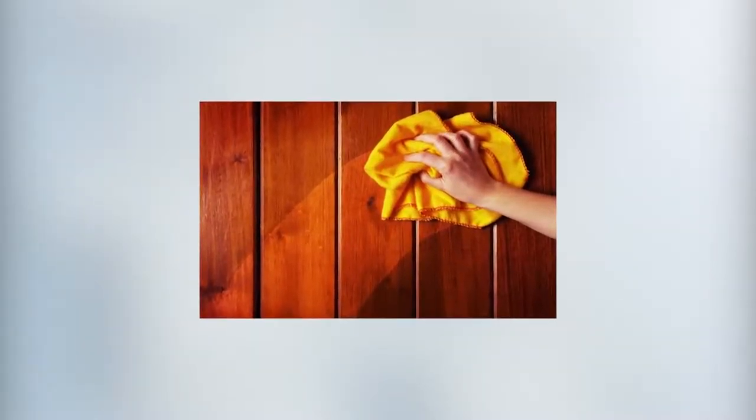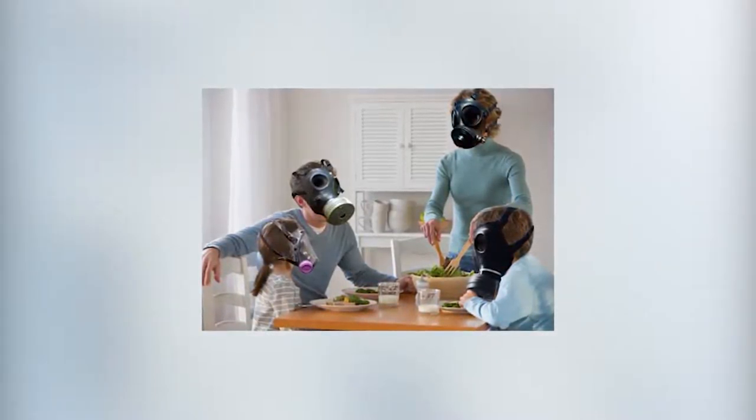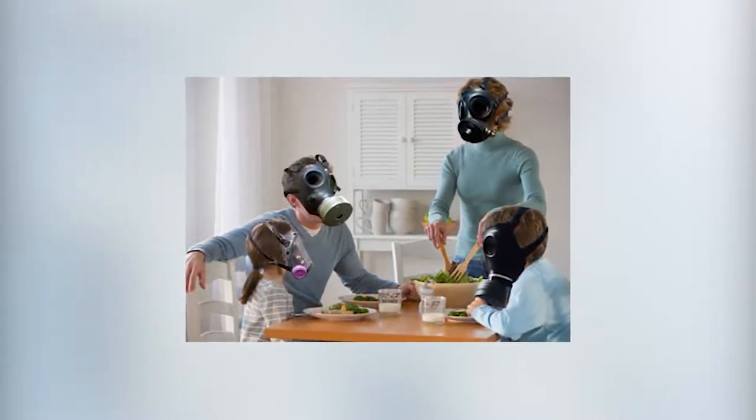Now let's talk about one of the harshest: furniture polish. Conventional hardwood furniture polishes contain some of the most dangerous chemicals, and they pollute your air indoors and outdoors. So here's a recipe for preparing your own furniture polish which does not include any harmful ingredients.